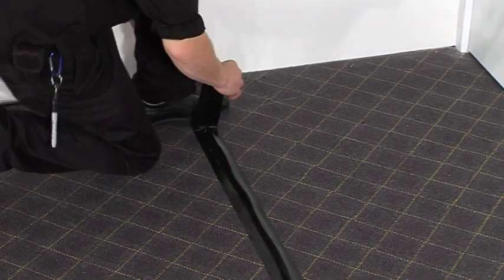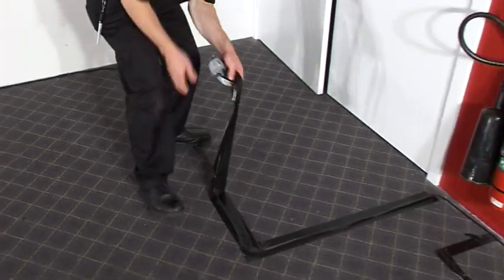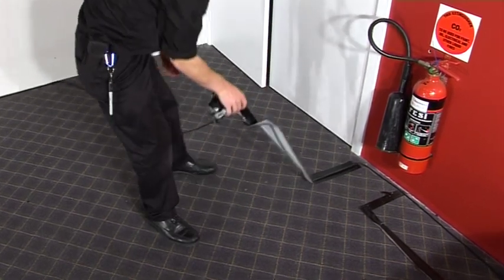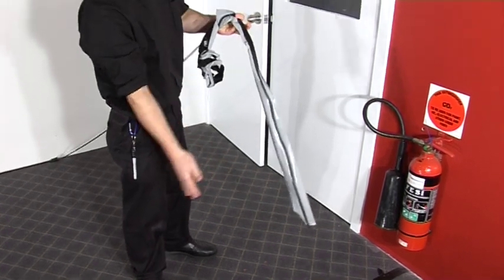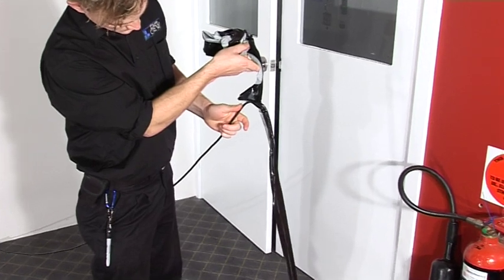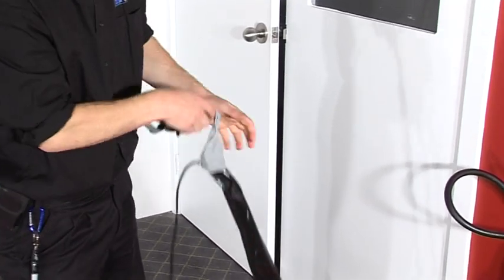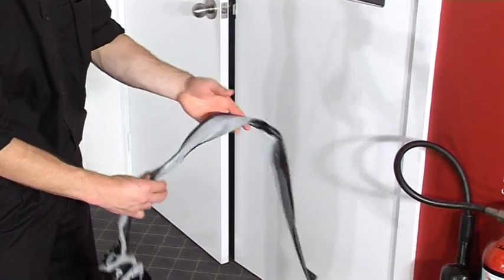When removing gaff from the leads, always pull the gaff directly off the lead first — don't pull the lead up. Use your foot to keep the lead on the ground while removing the gaff. If you try removing gaff by pulling up the lead first, in most cases the gaff will fold itself around the lead, which can be difficult and time-consuming to remove. However, if this were to happen, there's a simple method to remove it correctly so that the lead isn't damaged.